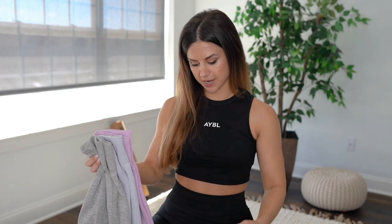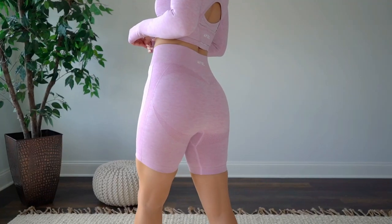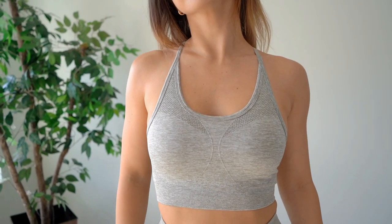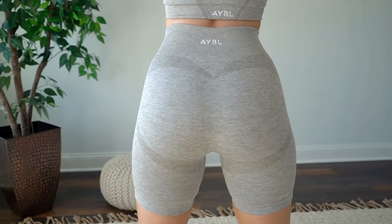Every single thing you see in this video today will be in a size small — that's my true-to-size. If anything, you could possibly size down in the leggings; they are very stretchy, but I would say they're very true to size. The material and compression is the same across the board for everything in this collection — bras, long sleeves, you name it. The material is 69% nylon, 17% polyester, and 14% elastane. So you have a lot of stretch, a lot of wicking capabilities, and a nice softer texture. It's that happy medium — everything is a moderate compression. Not high impact crazy compression, but not super low impact either. It's a really nice happy medium, and that's why I love this collection.